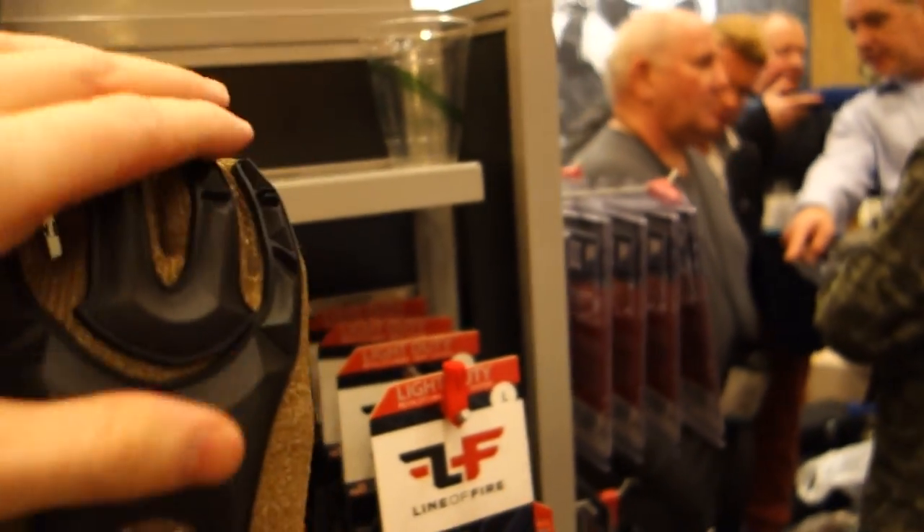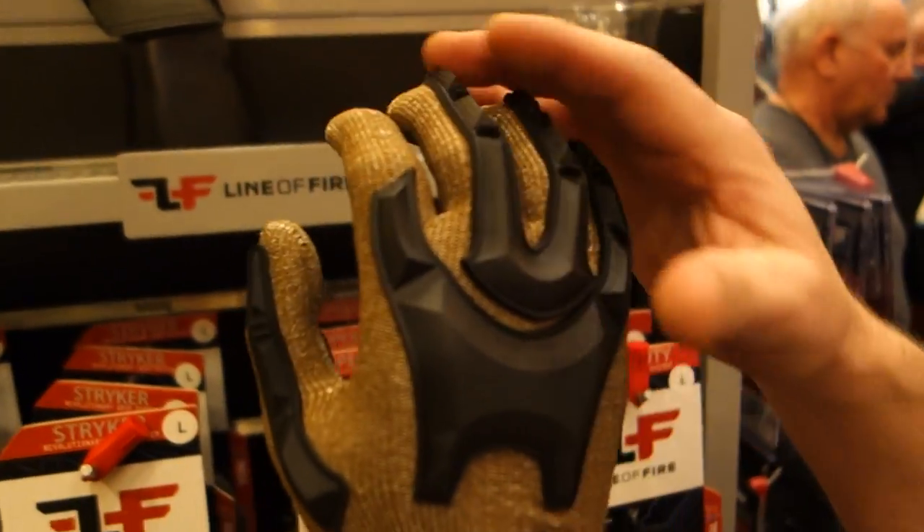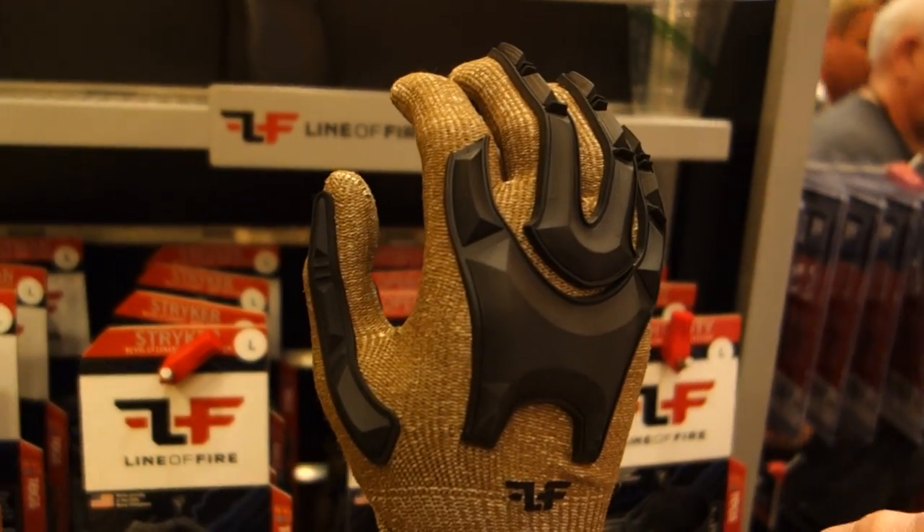On the back you've got this plastic guard. This is strictly for finger protection — banging your fingers, things like that.